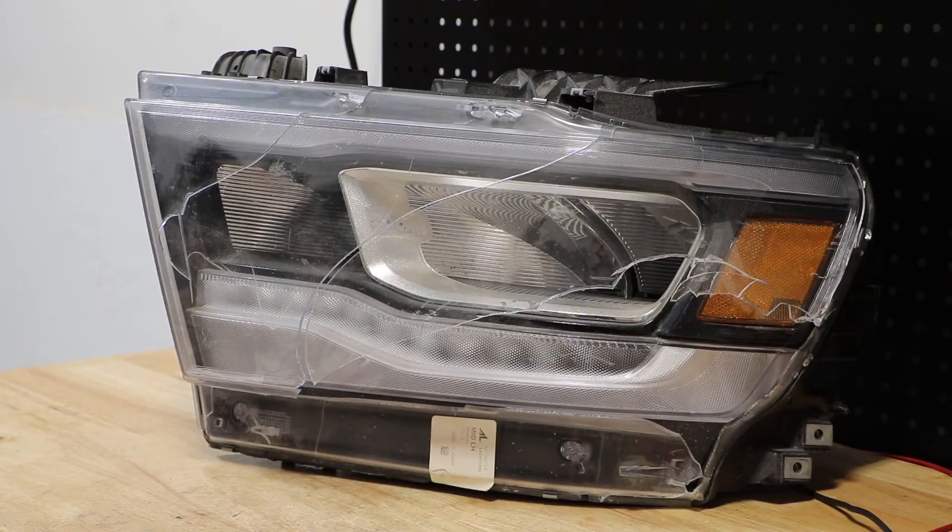In this video, I will be disassembling this 2019 RAM pickup truck LED headlight.